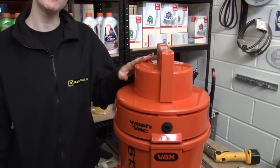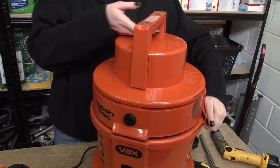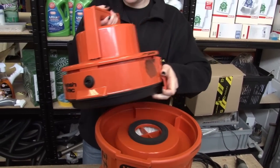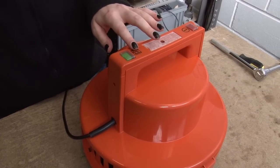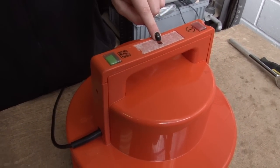I'm going to begin by removing the head of the cleaner as this is where the motor is housed. I first need to remove the handle cover which is held in place by two screws — one here and one under the data sticker here.